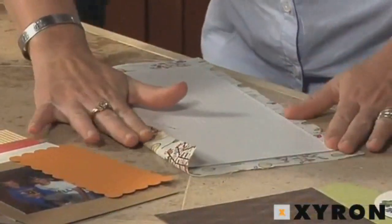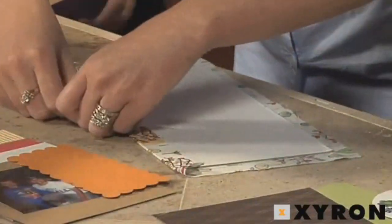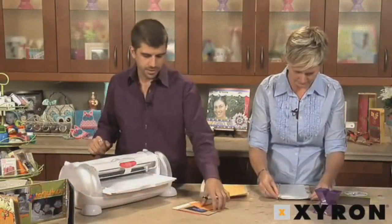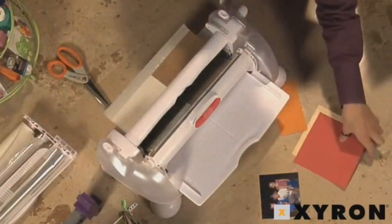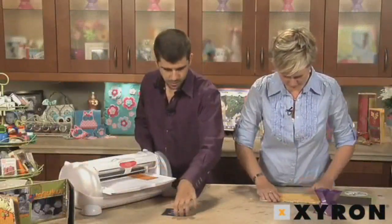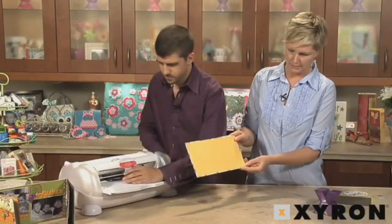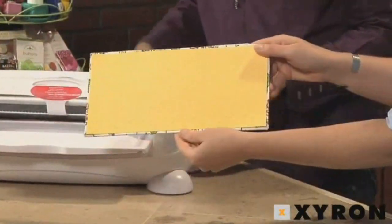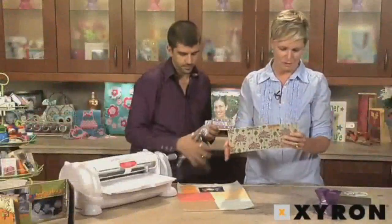Because the chipboard is sticky on both sides, I'm actually able to fold the fabric under. So I've got this in place — this is what the back portion of our album looks like. We've got the embossing in the front and the fabric on the back.